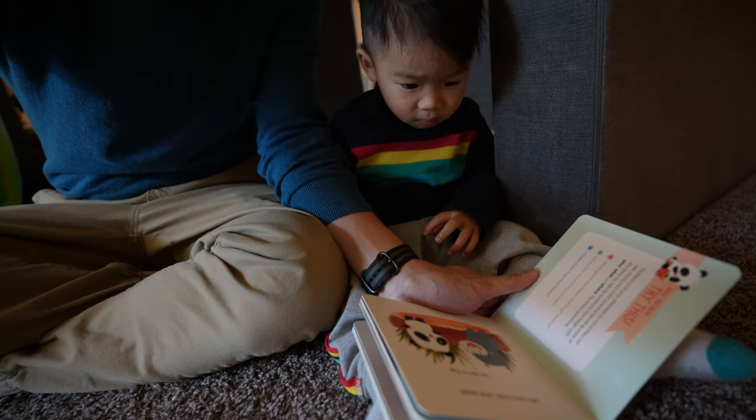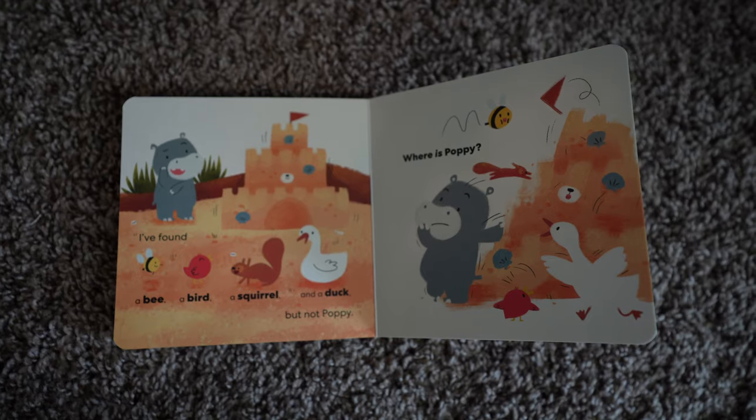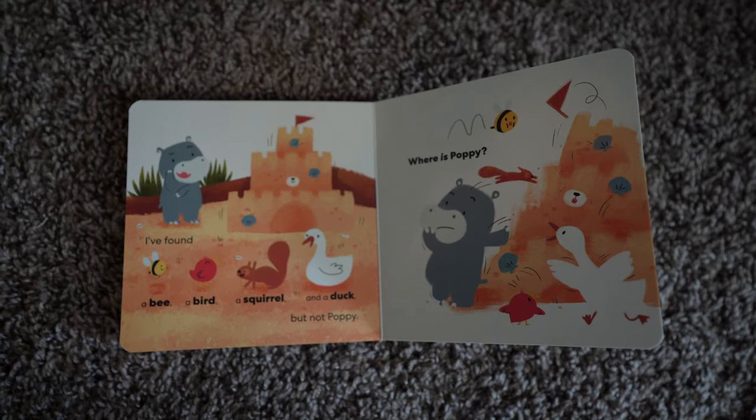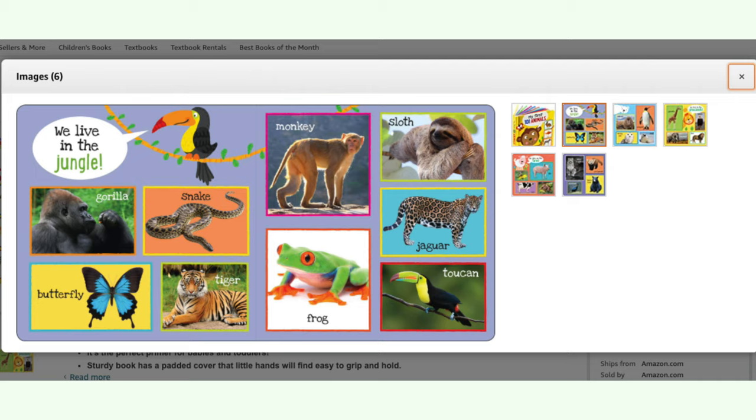The Where's Poppy book is about Poppy the panda playing hide-and-seek with her friend Hugo the hippo. It's not really a hide-and-seek book where you try to locate Poppy on each page, but more of just Hugo looking at different locations and finding other animals — so it's really closer to an animal book for learning animals. A pretty decent similar book I found on Amazon goes for $5.99, and the great thing about that book is it uses real pictures of animals.